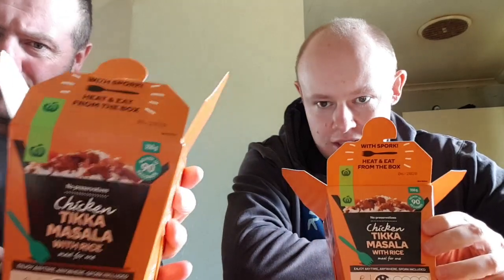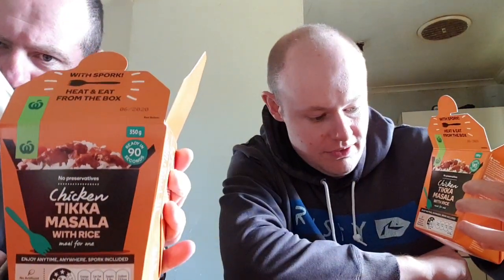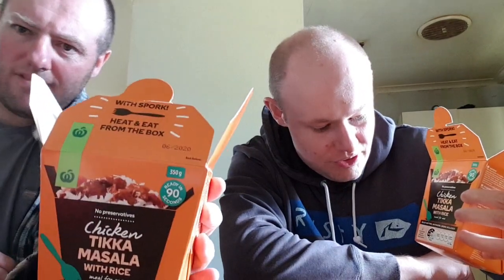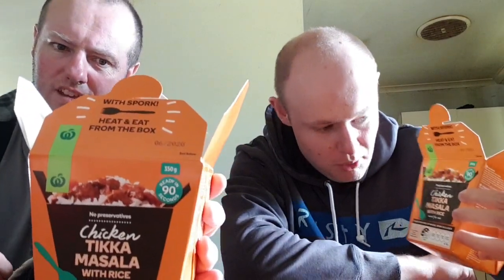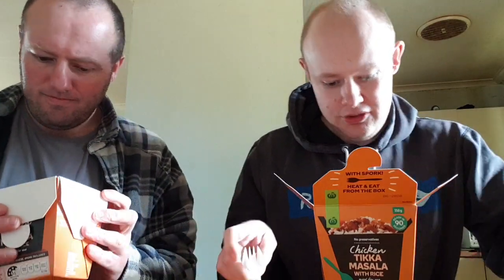Hello everyone, this is Row 5 Live and Roger the Pirate, and today we're going to do a review of chicken tikka masala with rice. No preservatives. Meal for one. Enjoy anytime, anywhere. Spork included — but we're using my trusty fork instead. We already cooked these earlier.